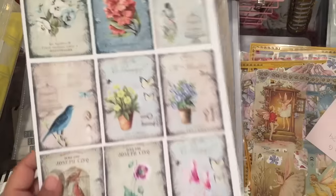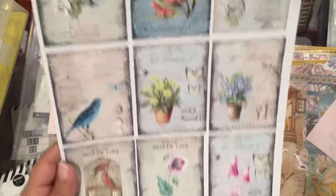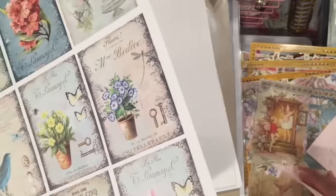So those are die cuts, and I got one sheet of LeBlanche cut aparts. These are pretty, so I got that too.